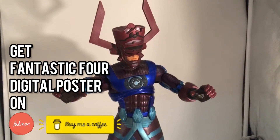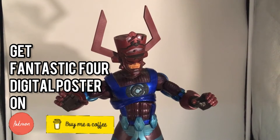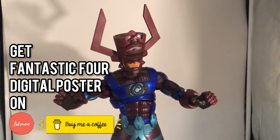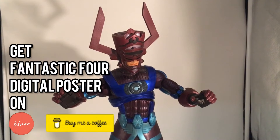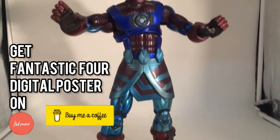I'm just about to do a photo shoot for my fans on Patreon and BuyMeACoffee.com. All of you guys who have supported me, I'm really grateful and this is the least I can do.